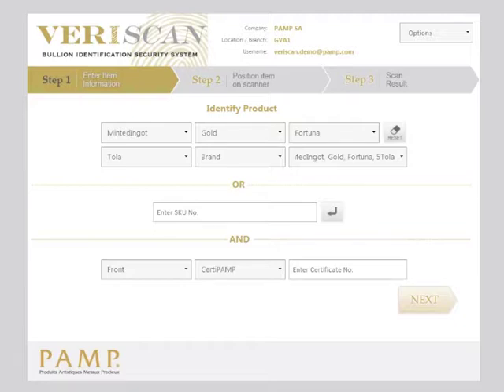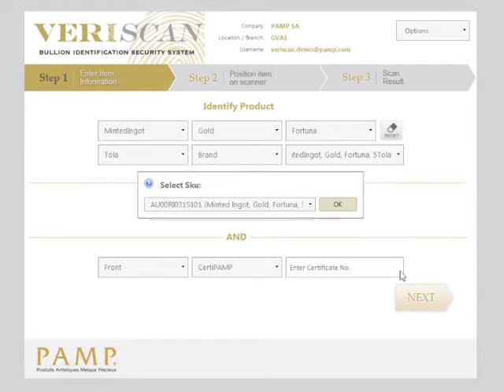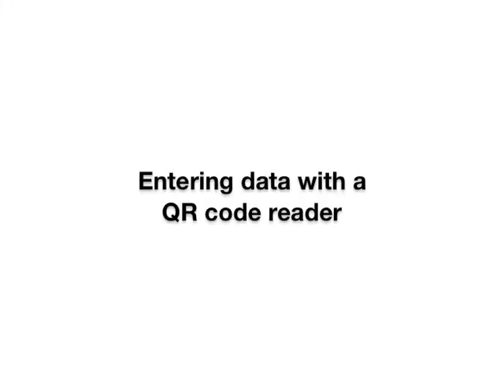When you click next, you will receive a reduced list of products. Select the exact item you wish to scan. You will now be shown an image which explains exactly how to position the item on the scanner.